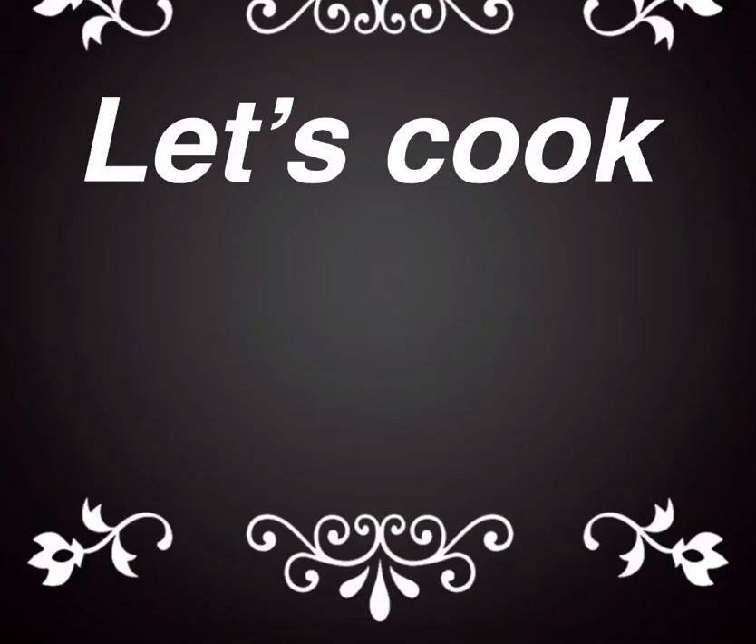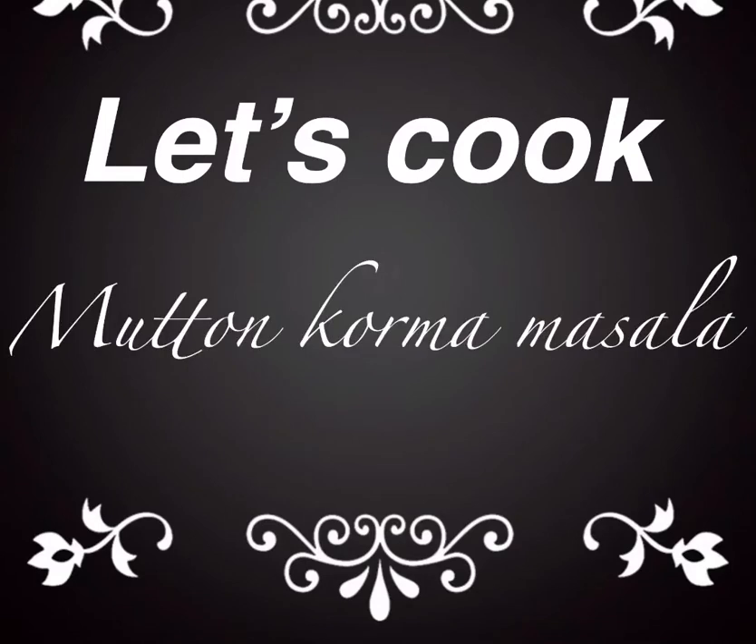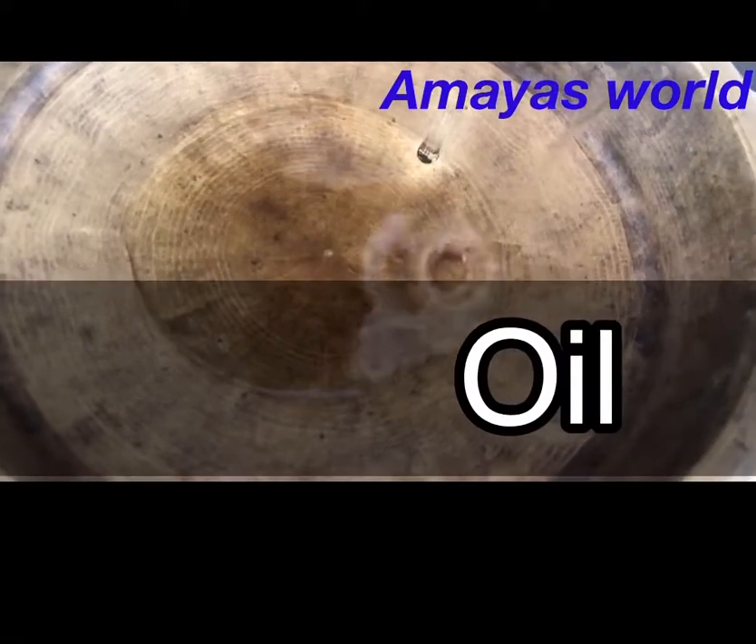Today I'm ready to cook the meat. I'm going to make the recipe for this recipe.